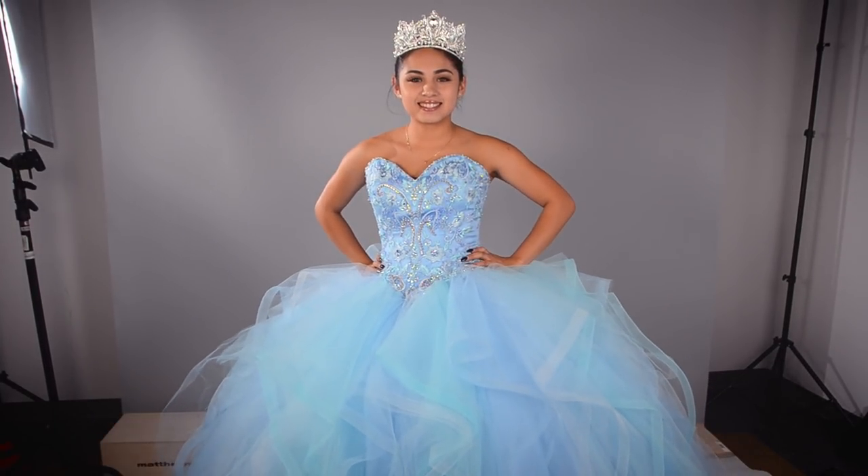I want to give a huge thanks to Mollados Mil for letting me borrow this beautiful dress, the crinoline, and the crown — it's a good switch up from what I usually wear. I'll link their Instagram page down below so you can check out all the other amazing dresses they have. Comment below if you have a funny story about putting on your quinceañera dress, give this video a thumbs up, don't forget to subscribe for more videos, and I'll see you guys soon — bye!